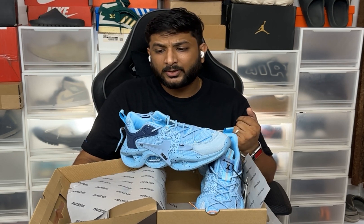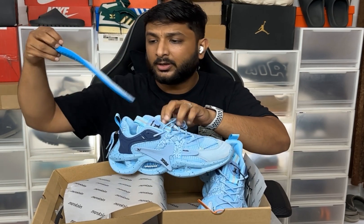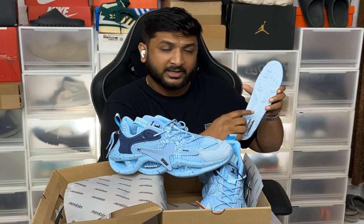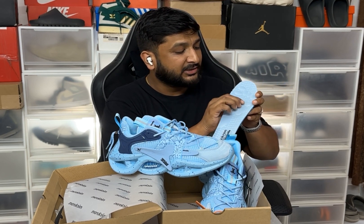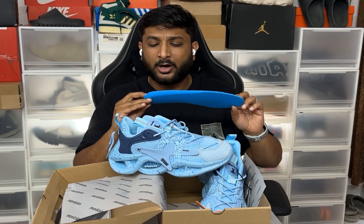What are your thoughts? Do you like this pair of shoes? Do let me know in the comments below. One more thing I should talk about is their sole. They have done a really good job on the inner sole — they've focused on a lot of pressure points and have also given memory foam at certain pressure points, which really helps.